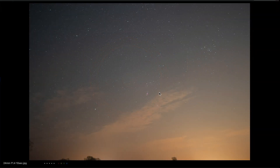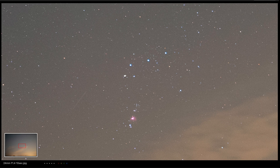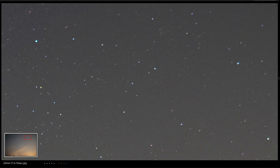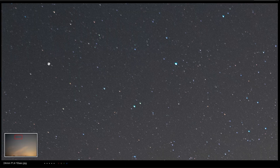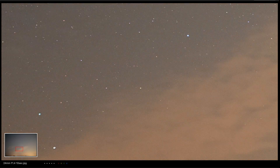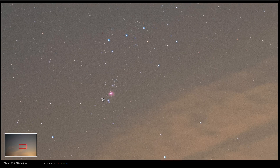Here you see the first image taken with my 24mm f1.4 — I used an exposure time of 10 seconds without a tracker. That's 10 seconds at f1.4 with the Sony 24mm G Master on my astro-modified Sony A7, and I used an ISO of 800. You can see the stars, and around the edges a little bit of coma, but that's due to the lens. All in all a clear image, but you already see a little bit of noise at ISO 800, and here you can see the Orion Nebula.